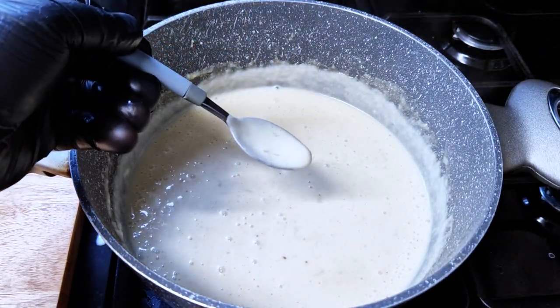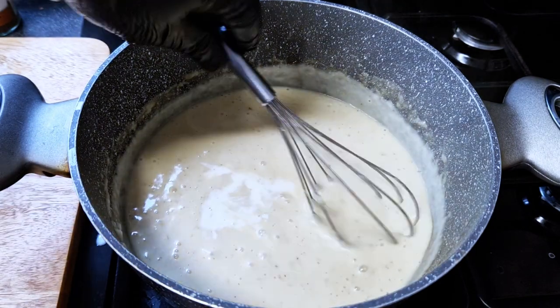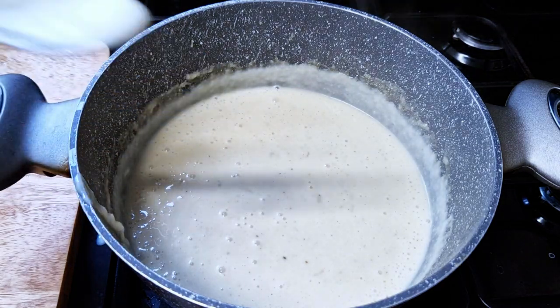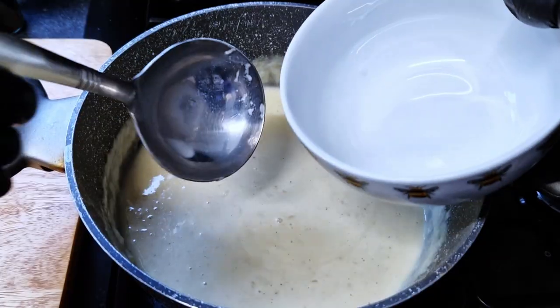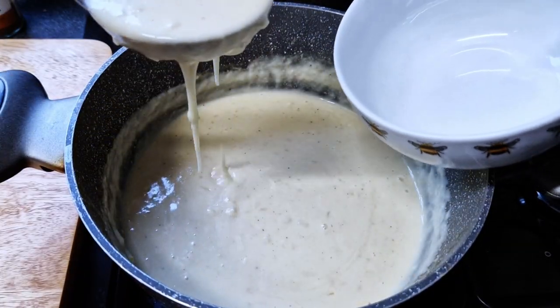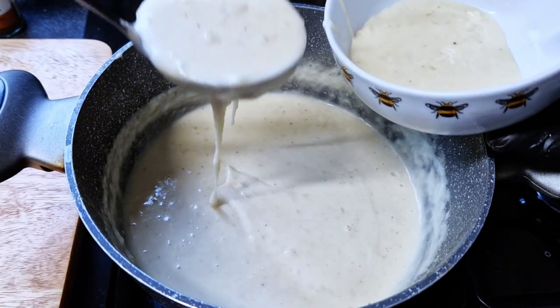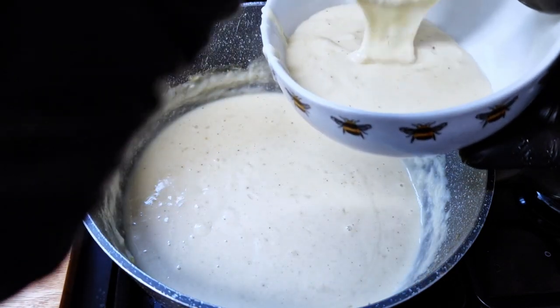I'll add some lemon juice for acidity and freshness, keep tasting and adjusting until it's perfect. Then I'll add some mozzarella and parmesan cheese and stir until it melts. Taste again and adjust if necessary. I'll add a little bit of salt, then remove one third of the sauce to a bowl for later.